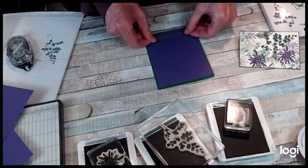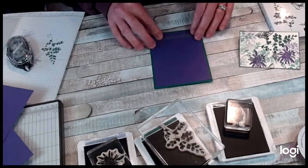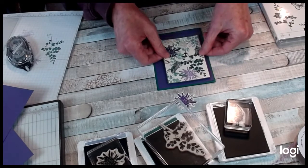I'm going to put a little adhesive on this piece and put it down here on the bottom. That's not perfectly straight either — I don't know who taught me how to stamp! And then I want to put this on like this.